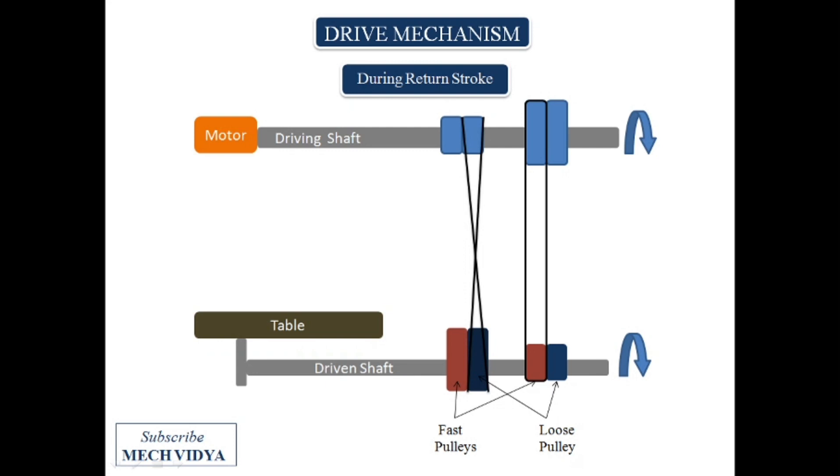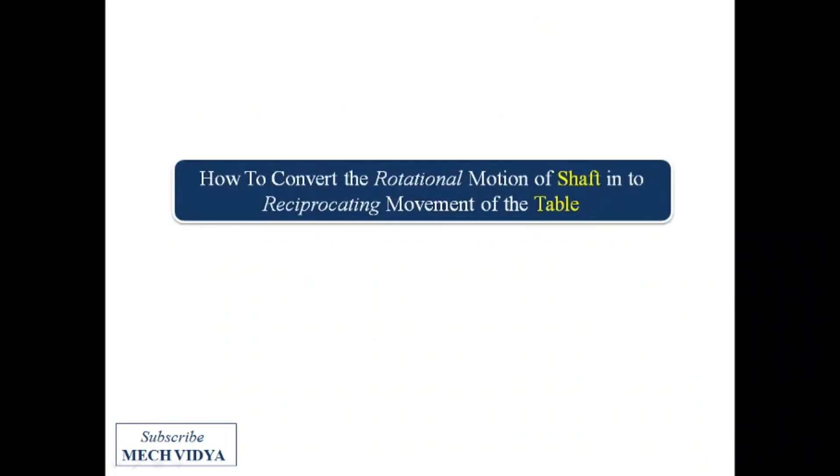So we get high rpm. Power is transmitted from bigger diameter pulleys to small diameter fast pulleys through the flat belt, so the shaft rotates at very high rpm and low torque. We want the table to slide fast during the return stroke, so this setting is ideal. The main question is how to convert the rotational motion of the shaft into the reciprocating movement of the table.